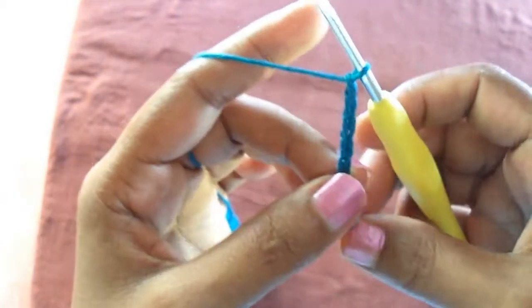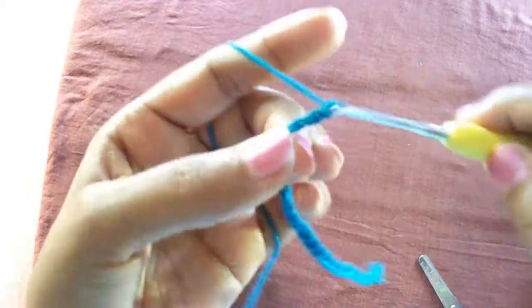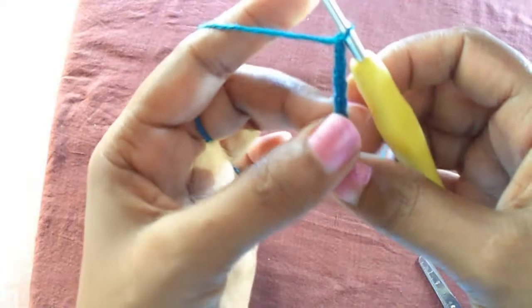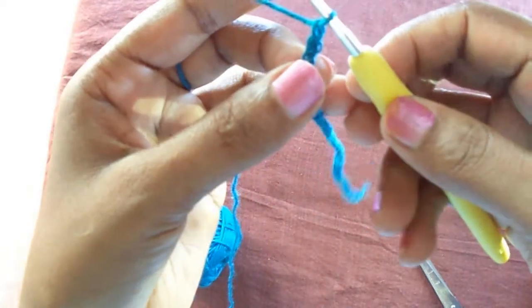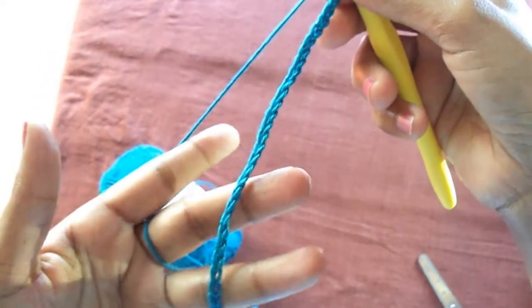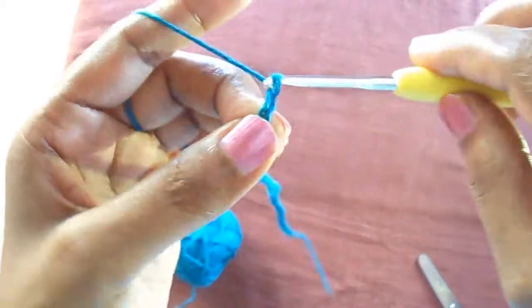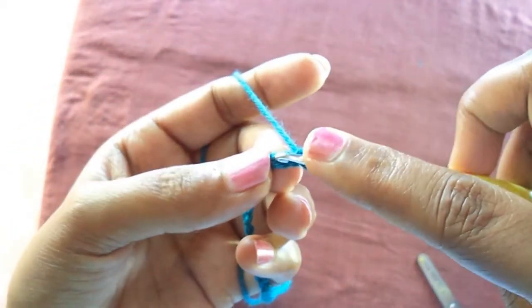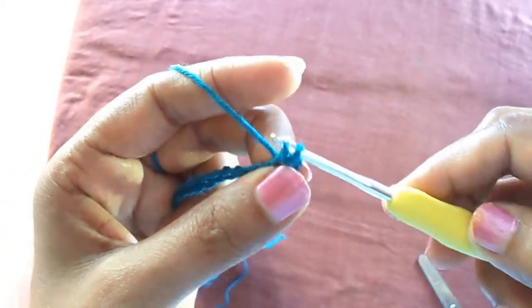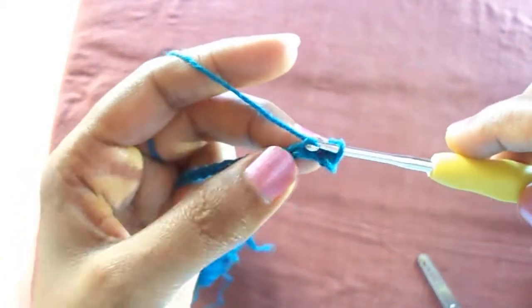When we make the chain first, we have to make multiples of eight plus two chains — so multiples of eight chains and then at the end another two chains. For the size of my phone I took 40 chains, plus two chains, to begin.